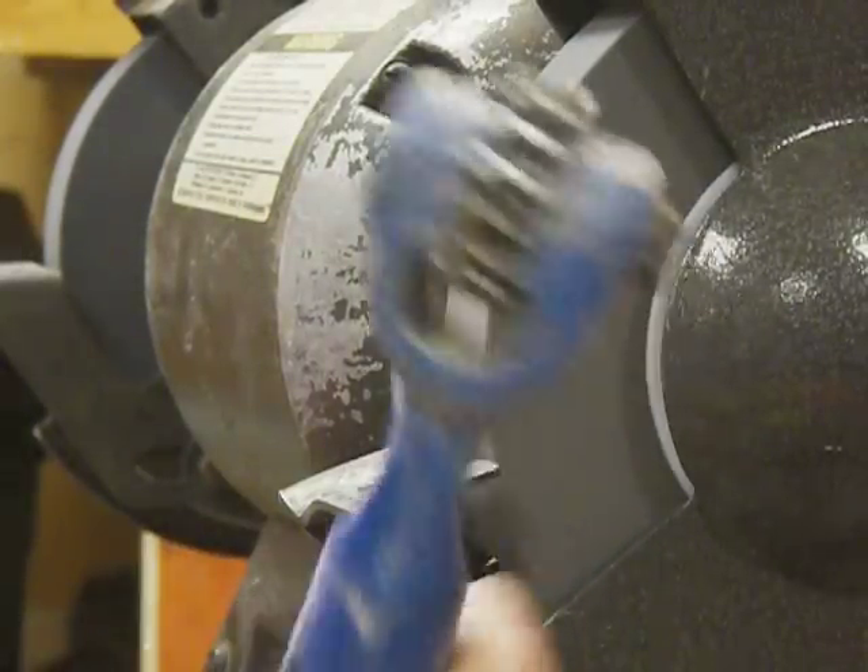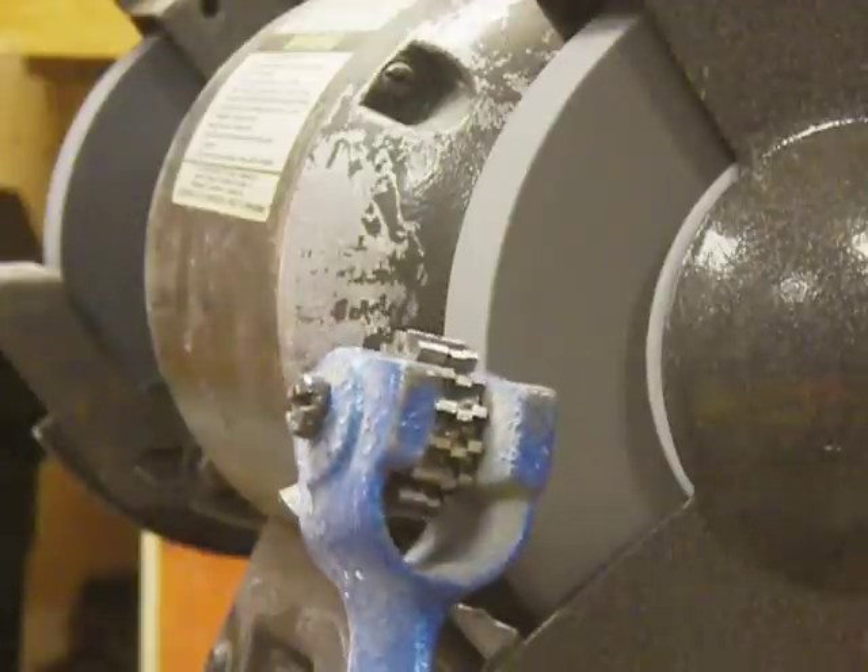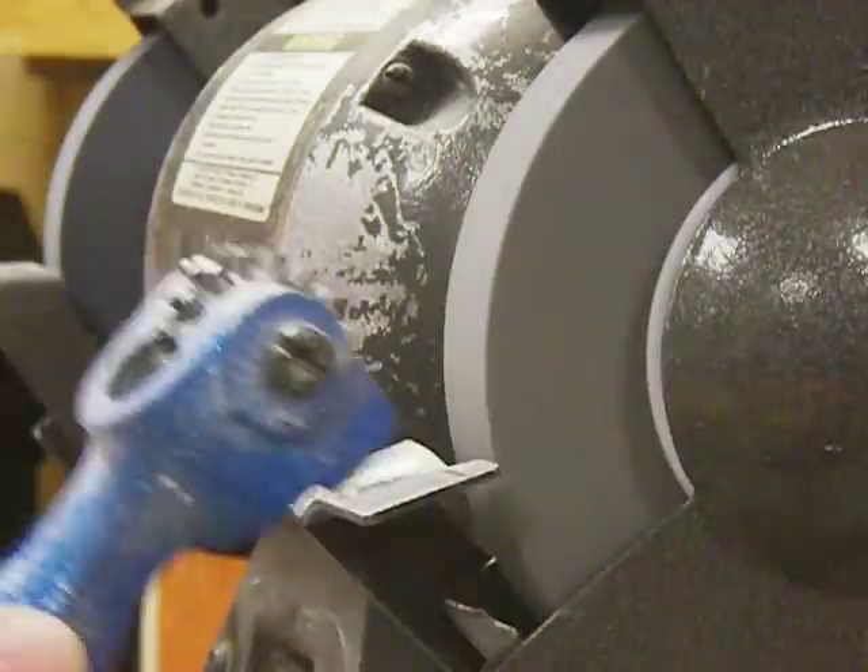That's basically how you use the tool. It doesn't take much off — it depends on how long you're grinding here.